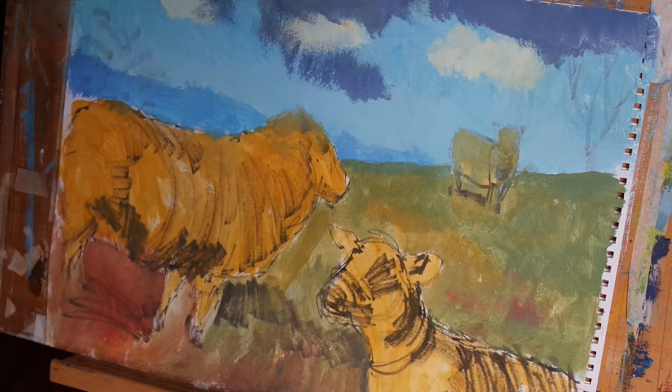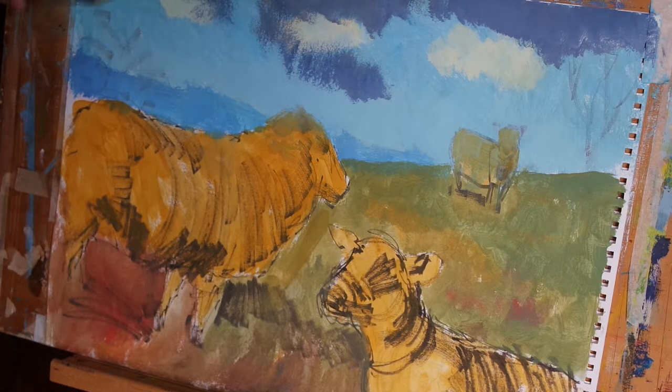And as the paint runs out on the brush, I'm just pushing a little harder and getting all these delicious dry brush effects.